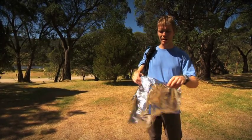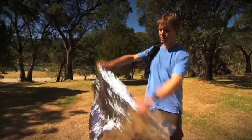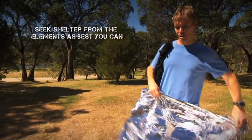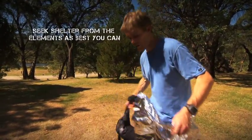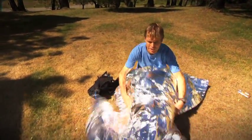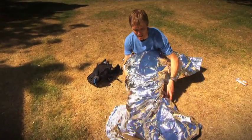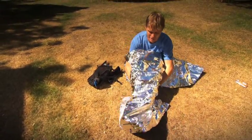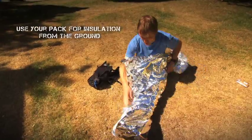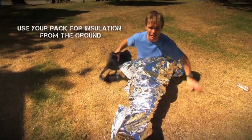So this is one I've previously unwrapped. To use these things, they don't work if you just lie on the ground and drape them over you. The way they work is by radiation of your body heat back into your body, so you need to wrap yourself in there. Lay on something that's going to insulate you from the ground like your backpack, or sit on that.